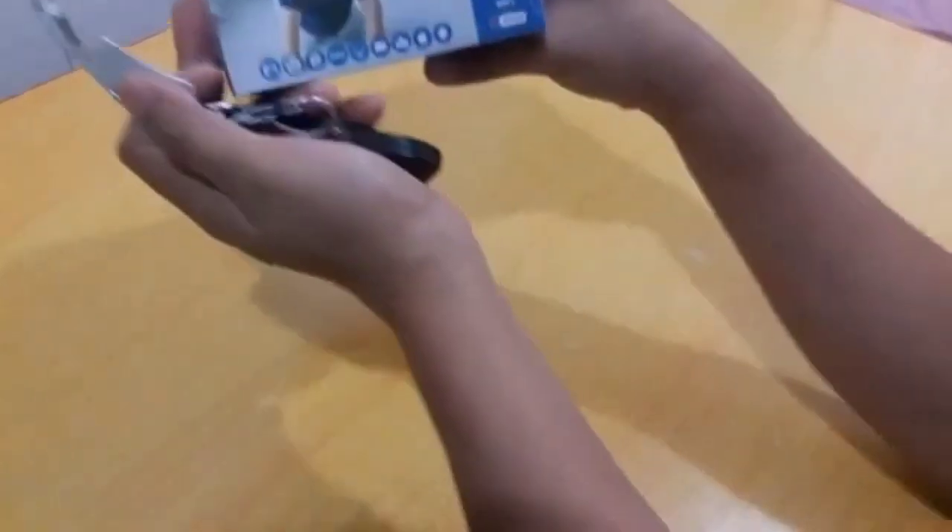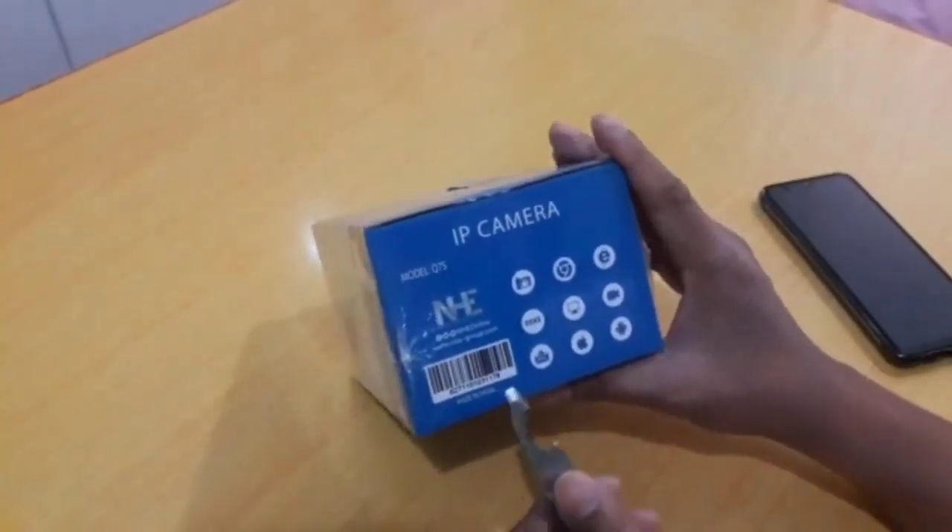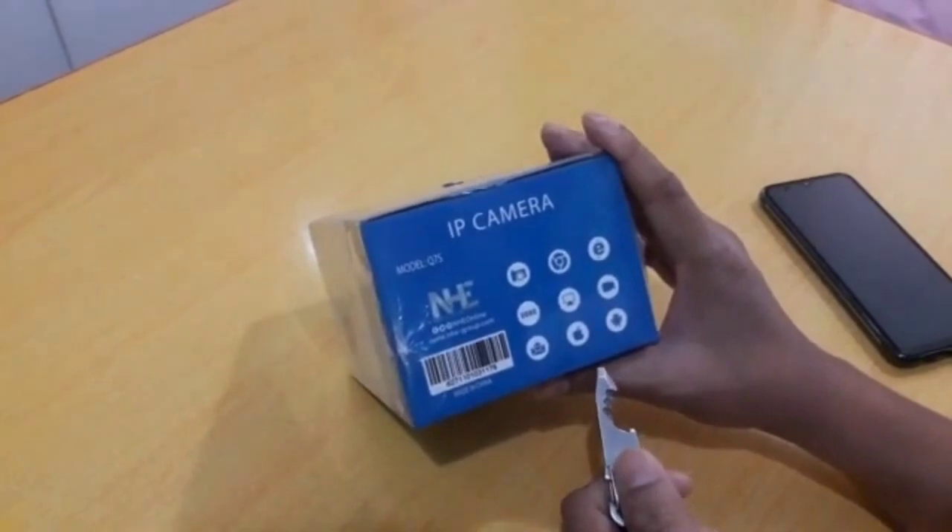Hello everyone! For today's video, I'm going to show you how to configure an IP intelligent camera. The model is QQ7S from the NHC company.